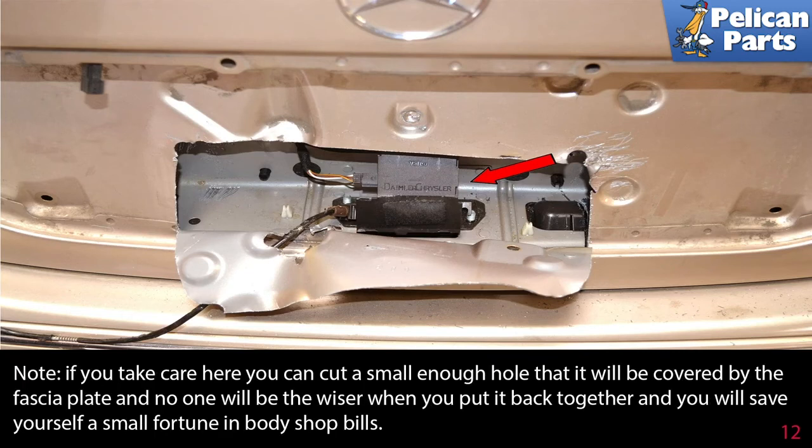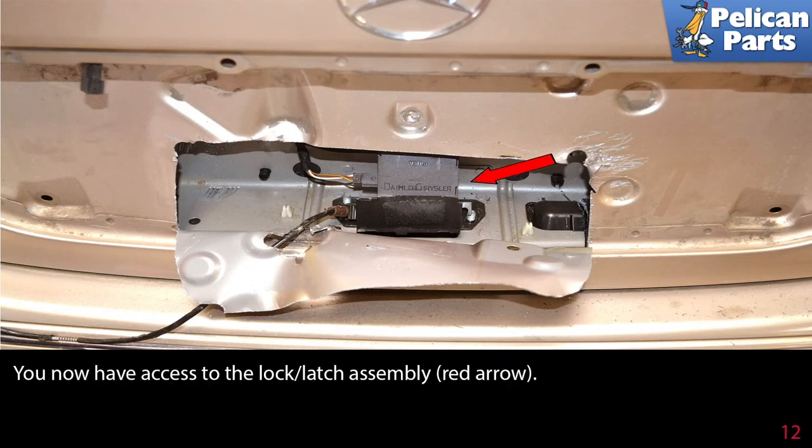Note: if you take care here and can cut a small enough hole that it will be covered by the fascia plate, no one will be the wiser when you put it back together and you will save yourself a small fortune in body shop bills. We now have access to the lock latch assembly (red arrow).